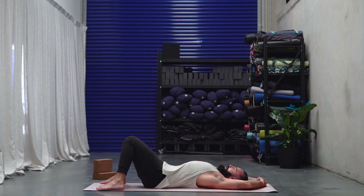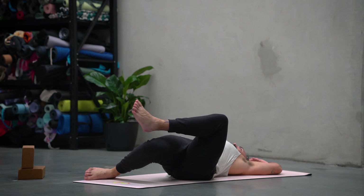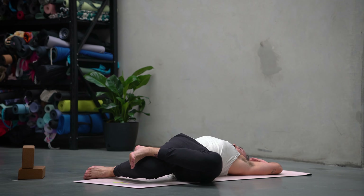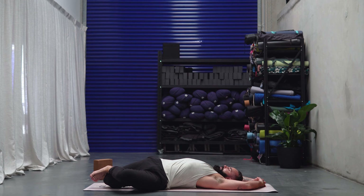Remember how important those exhales are, especially when we're twisting — they're there to help you release and to soften. Gently wringing yourself back through center. Take a moment just to let your spine flatten out against the earth, to let your hips ground gently onto the mat, just to recalibrate with the spine. Nice and even straight line from crown of head down to tailbone. And as we press into the feet, we start to lift the hips off the mat. Shoulder blades roll back and down. Perhaps you interlace the hands behind the back. Take one last breath.